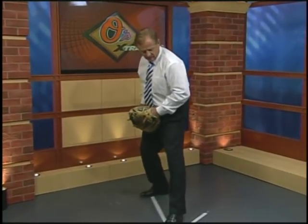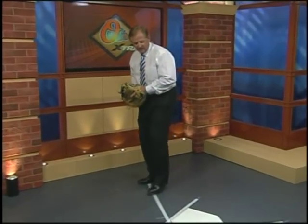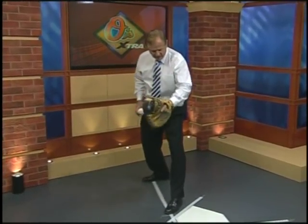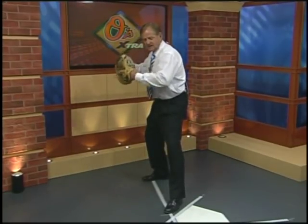The third part is to step but not open your foot, because once you open your foot, your hips and shoulders open up. Now it's going to pull your throw to the shortstop side of the bag. So you want to throw against that front foot by lining it up parallel with that first base line — now hips and shoulders and everything is lined up.